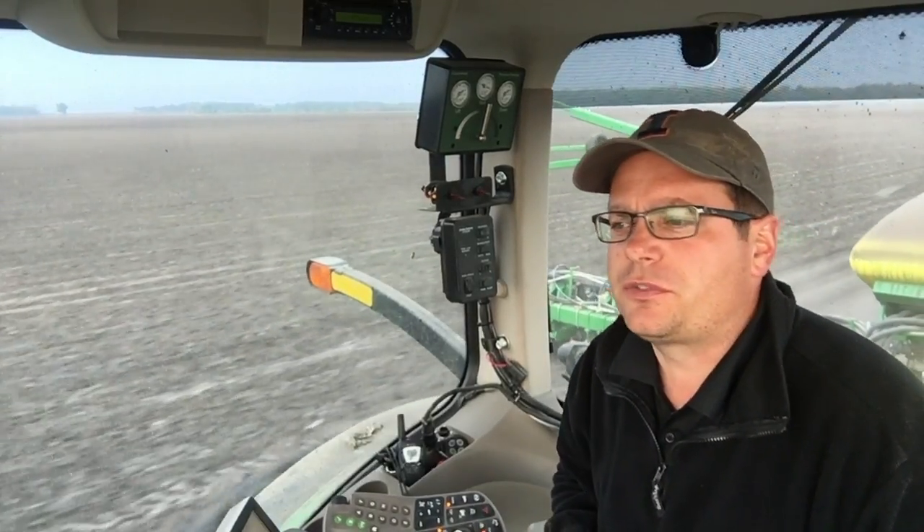Hello, this is Matt Foes with 360 Yield Center, regional agronomist, reporting from the tractor cab this morning. I wanted to catch you up on a couple of projects I've been doing around the farm over the past couple of years — moving towards strip-till.